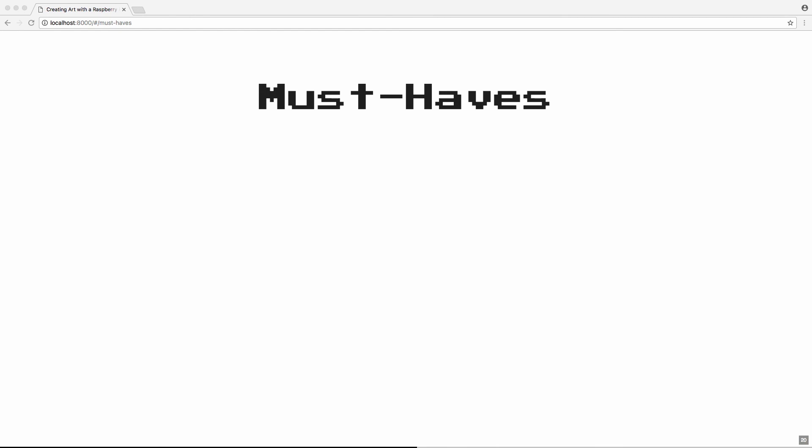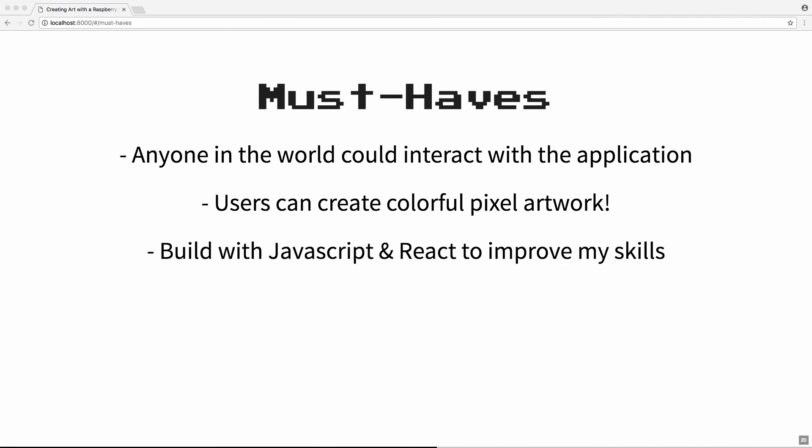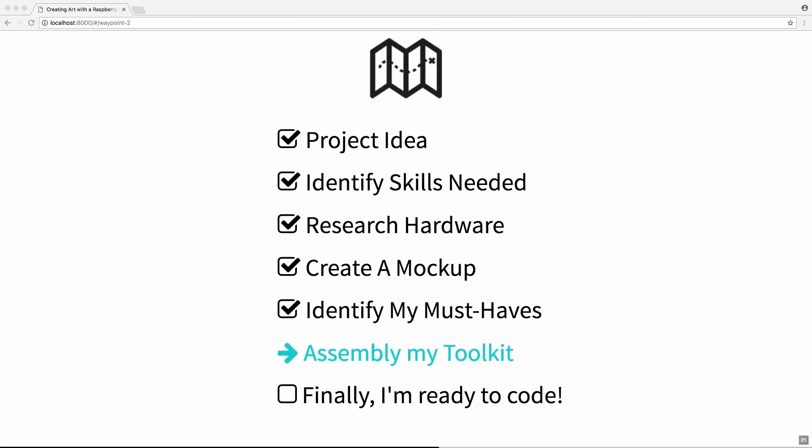The next step was to decide what were the absolute must-haves that I wouldn't compromise on, which would help me decide what tech to use. There were three things: first, it had to be accessible to anyone in the world, so friends in Amsterdam and the US could all send me art. Next, it had to be colorful — multiple colors in the design. And the third was I wanted to build it in JavaScript and React, not only to improve my skills since I was newly unemployed and planning to move into front-end development, but also because I thought it might be an offbeat project that would stand out when I was looking for a new job. I was getting really excited because I was so close to actually starting to build.